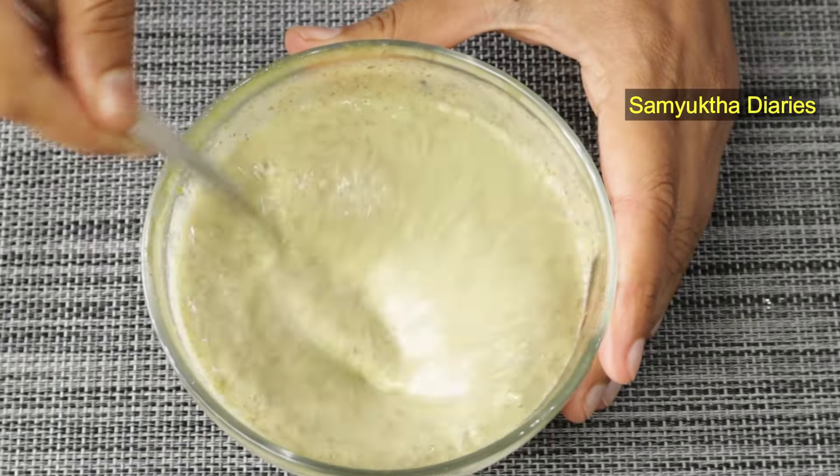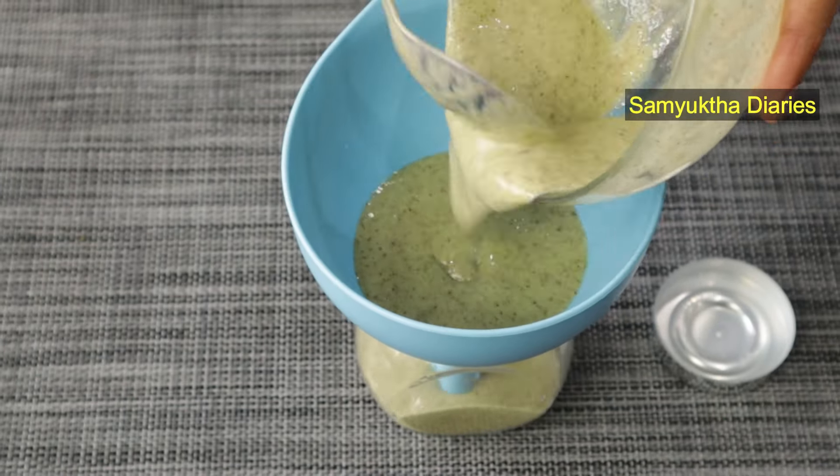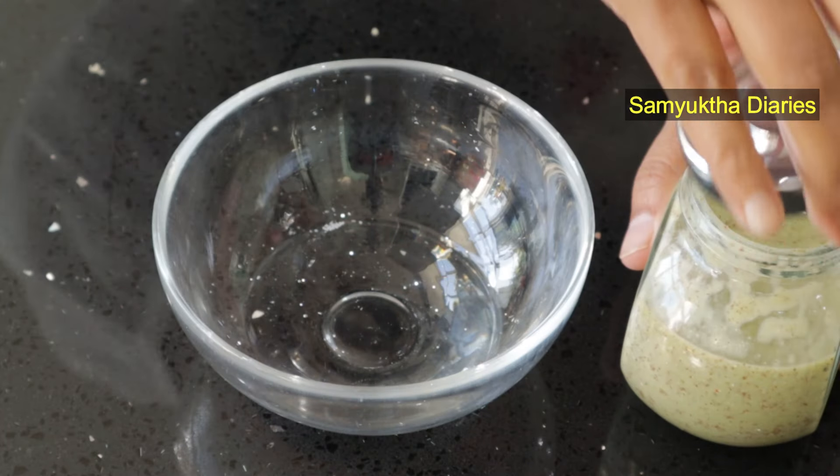Mix this hair serum and store it in a bottle. You can store this hair serum in the fridge for up to a month.